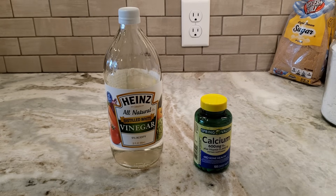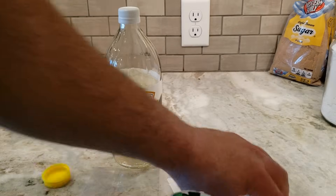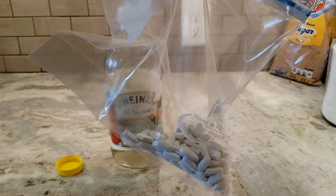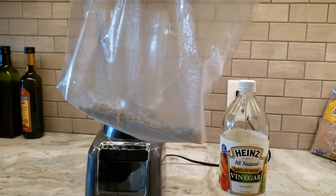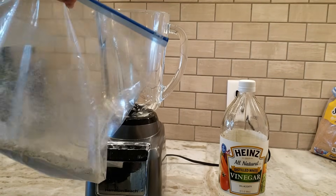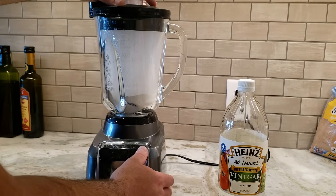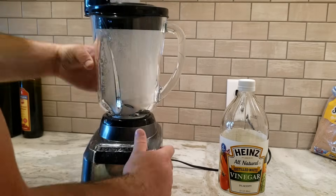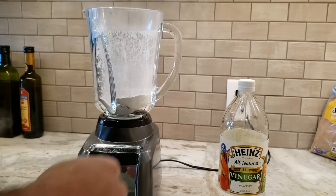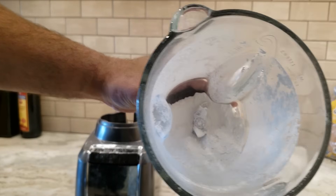First, we're going to have to crush these pills. We're going to put them into a big Ziploc bag and crush them with a hammer into smaller chunks, and then dump them in this blender to get it into a really fine dust. Now we've got it down to a pretty fine powder and we are ready to move on to the next step.